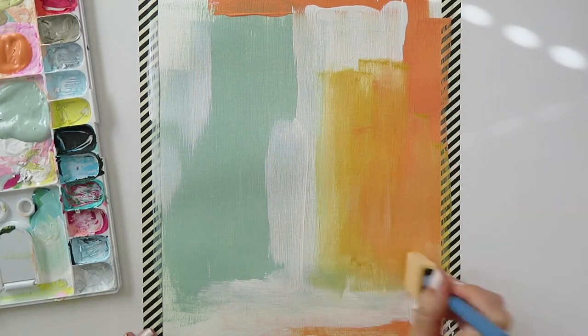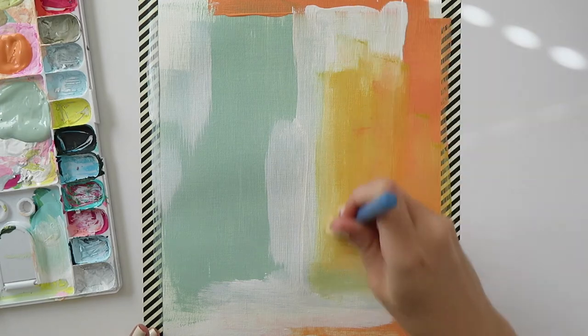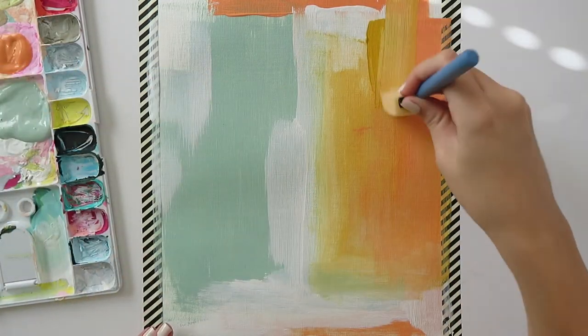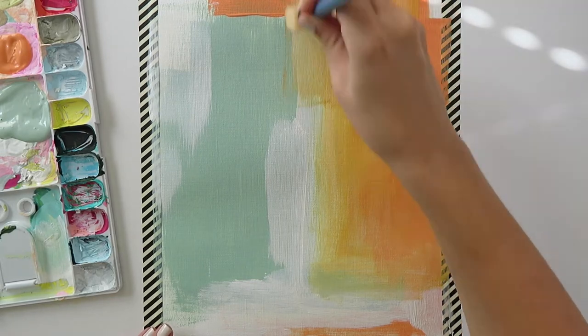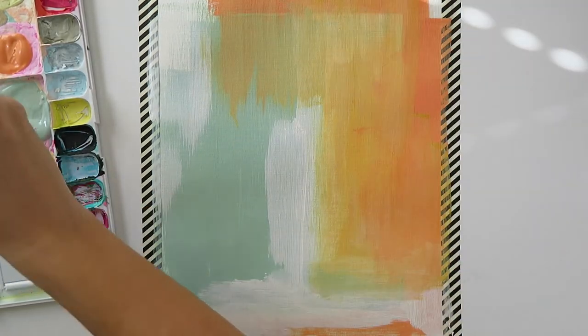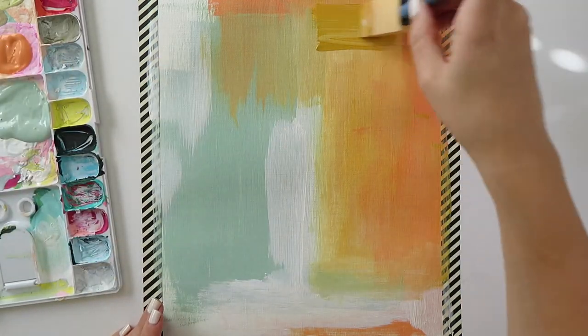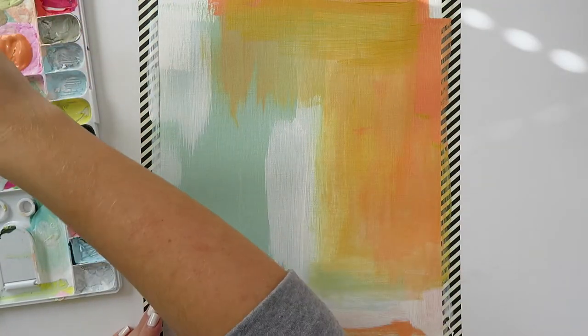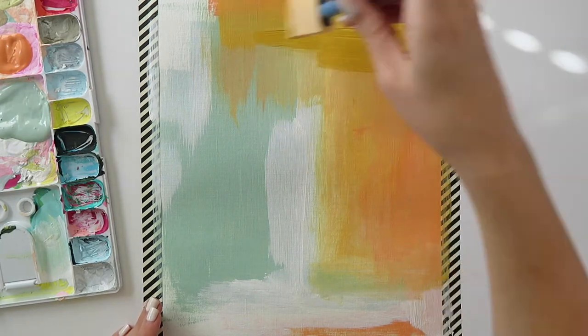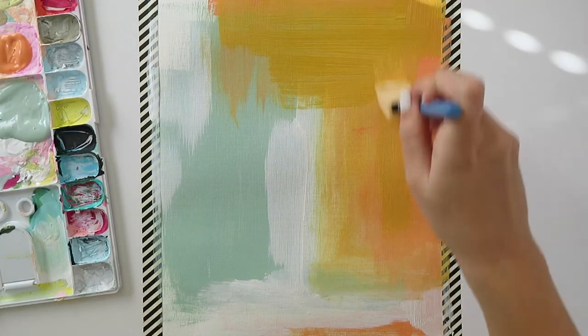The first thing is that you need to experiment. I experimented with several different tools before I found foam brushes, which are my go-to tool. Some people like paintbrushes, some people like palette knives — it's up to you as the artist to figure out what works best for you. Experiment, try different things, use different colors — all of that stuff.